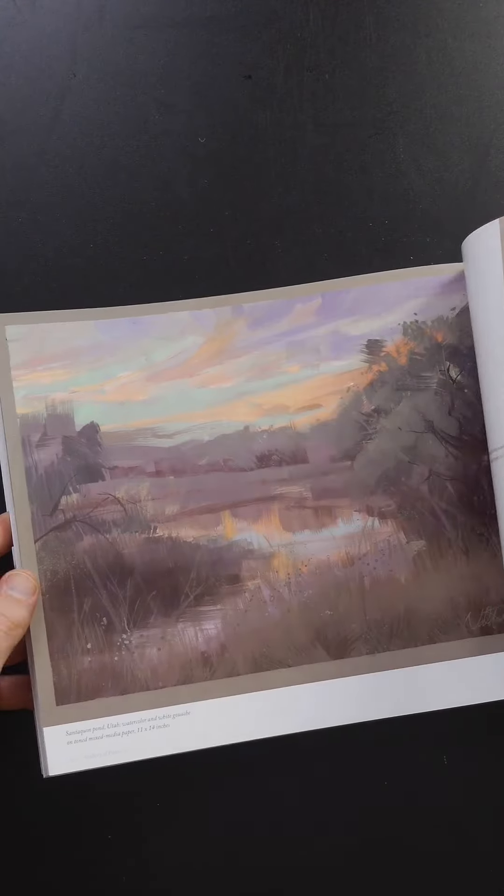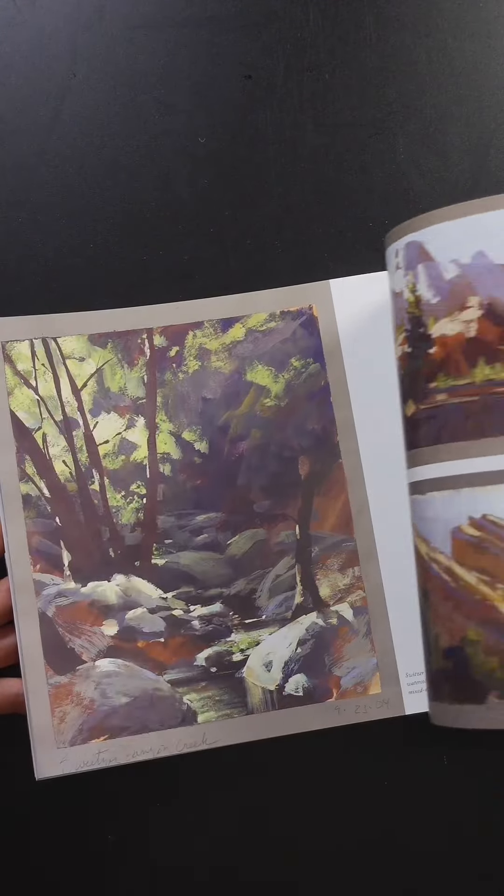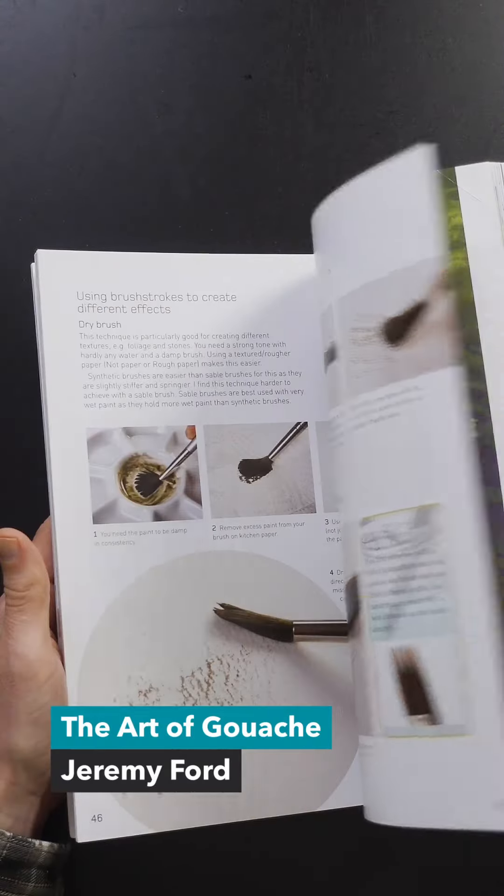I'm still reading it. If you're into gouache and watercolor, I'd definitely recommend picking it up. The Art of Gouache by Jeremy Ford.